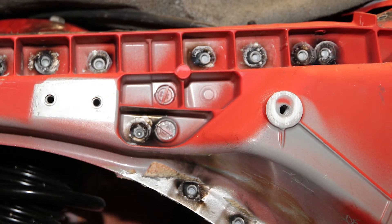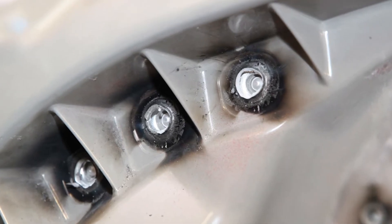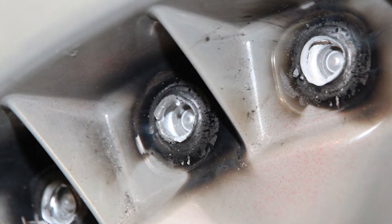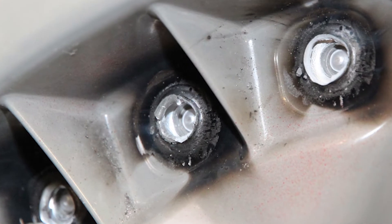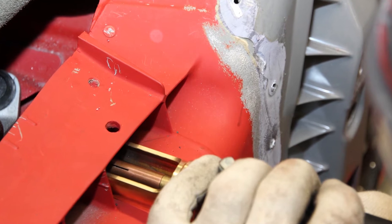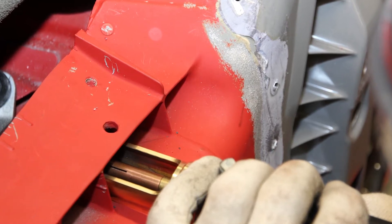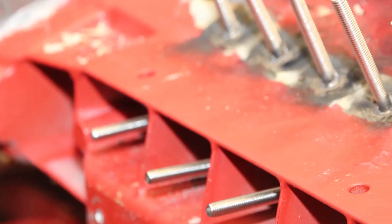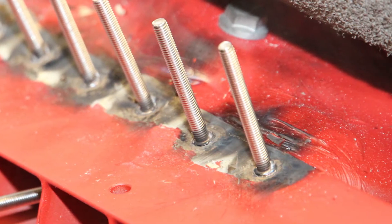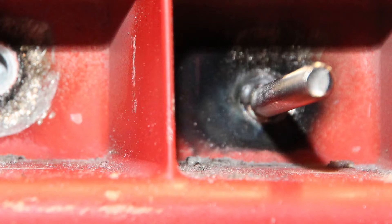Body technicians are faced with a new challenge since the punch rivets are predominantly lined and cannot be accessed from behind. Simply drilling out the rivets would create many holes and an incredible amount of cuttings. Considering the large amount of effort required to bore over 70 rivets, the technician is aware of the enormous time and costs that result, and how much the quality of the repair will also suffer.